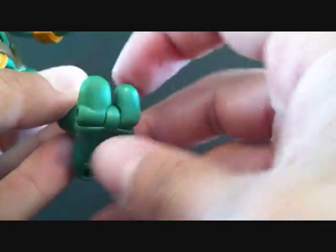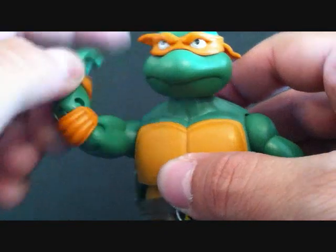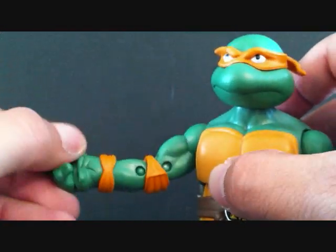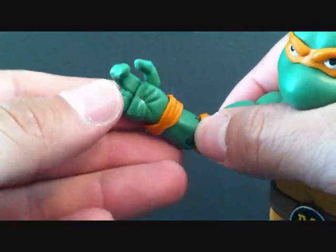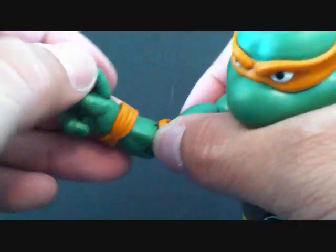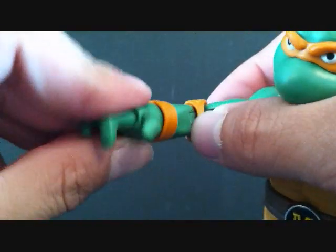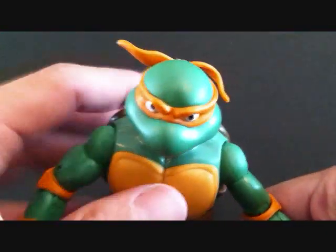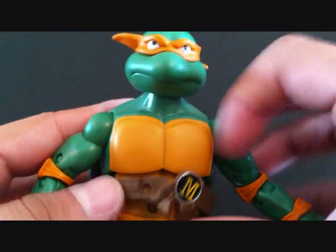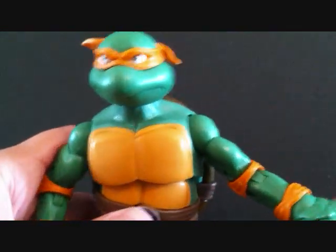He's also got toe articulation. The arms go in and out, forward and back, with double jointed elbows. He rotates at the wrist and the arm can rotate as well. He's got finger articulation — each finger articulates, even the thumb can go side to side and up and down so he can do a thumbs up. I don't really care for the finger articulation because it makes it a problem when he's holding his nunchucks, but it's still a great figure.